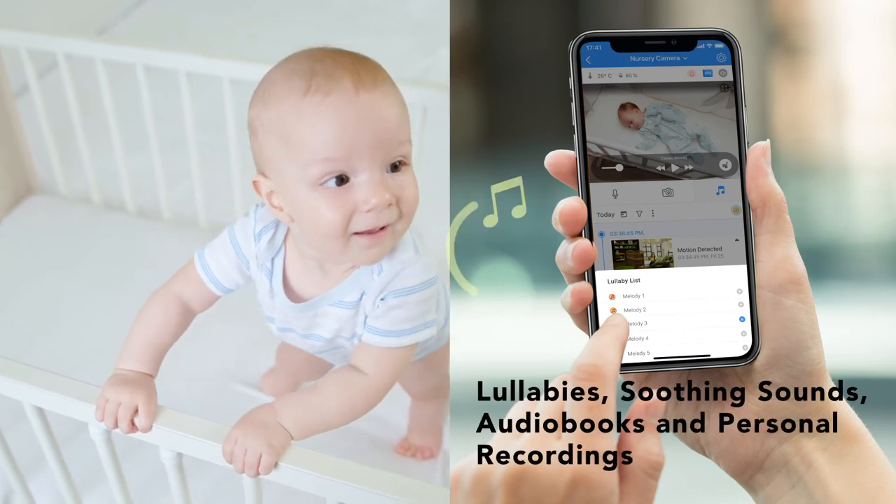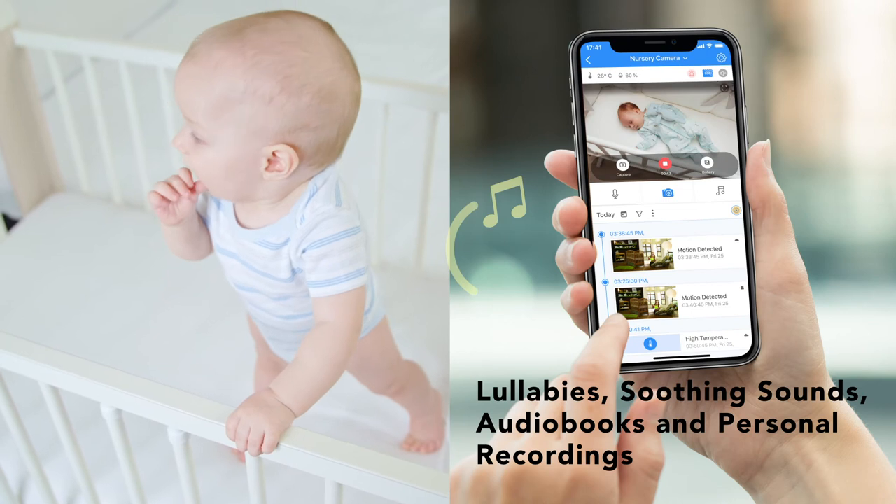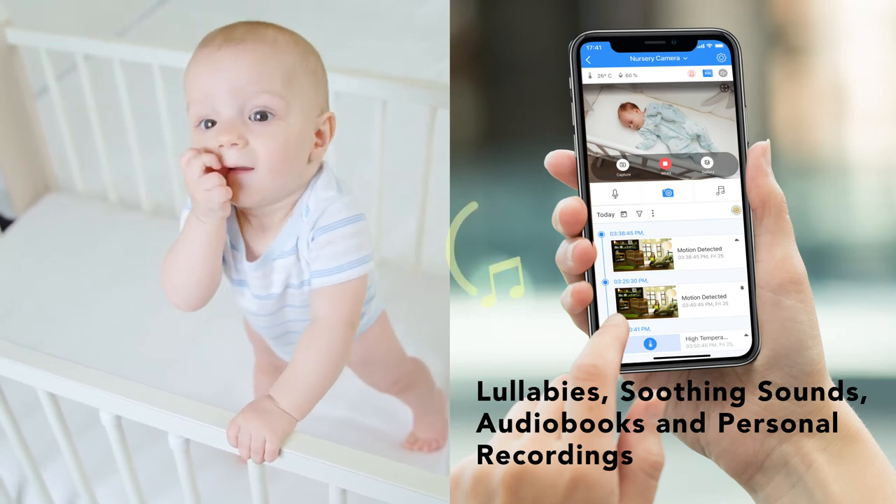Play from a selection of lullabies, soothing sounds, and bedtime stories, or remotely play your own voice recording to comfort your baby.